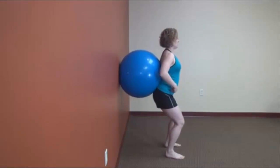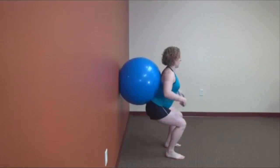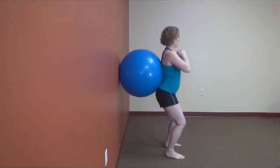Hip hinge backwards as you drive your hips backward. Notice your chest stays up, your hips go actually behind the ball until you get into a full squatted position, and then you stand back up.